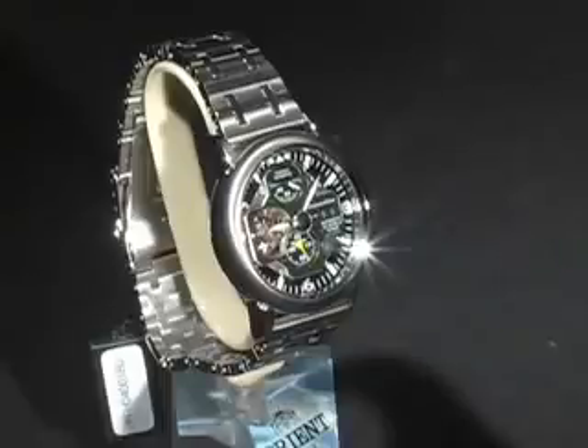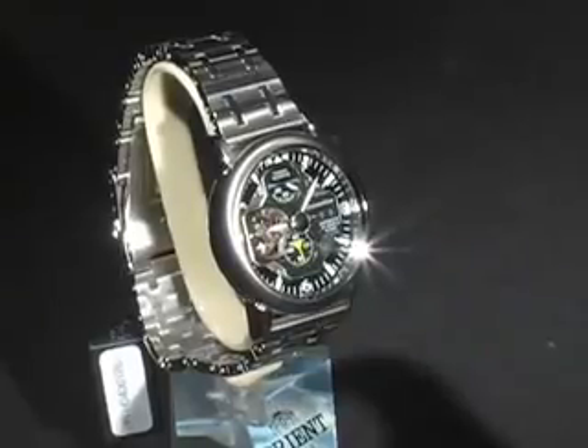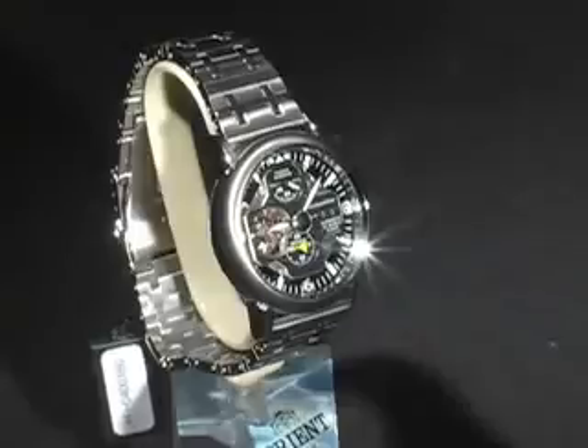This watch has time and power reserve indicator as their major functions. At full charge, the watch's power reserve is 40 hours. Notice by the 12 o'clock position that we have a power reserve indicator — it's a gauge that lets you know how much power the spring has in units of hours.